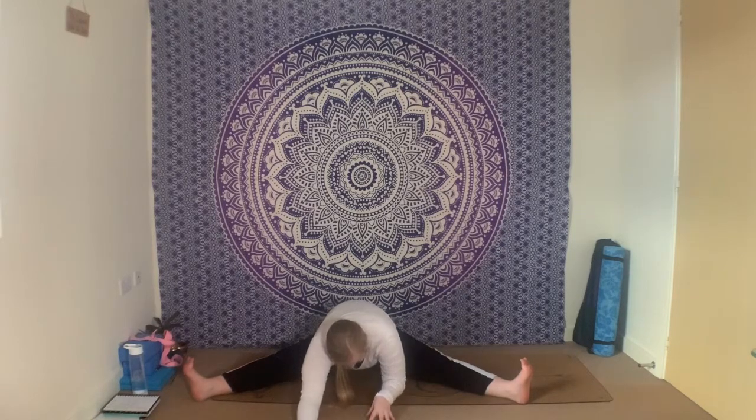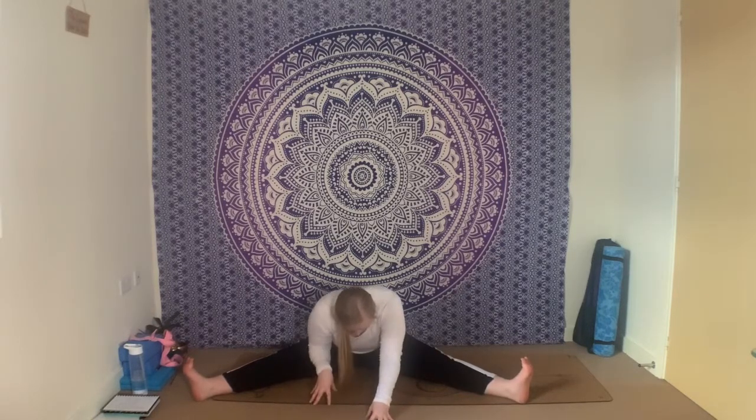Inhale, gently walk the fingertips back towards you, lifting the chest back up. Bring the hands towards the back of the knees, encourage those knees to close — take your time. Bring the hands behind you and just windshield-wiper the knees from side to side, nice and easy, easing out any tension in the hips, gently rolling along the base of your spine.